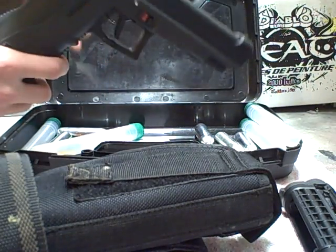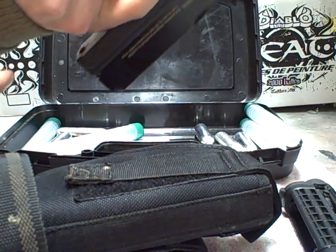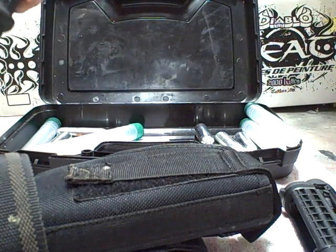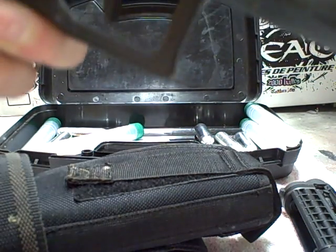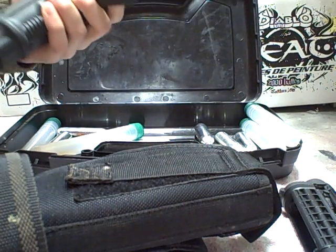I'll first show you all the features and a little bit around it. The magazine catch is right here — bottom feed, very realistic. The safety is obviously right here, just a little safety switch. Very, very light single-finger trigger.